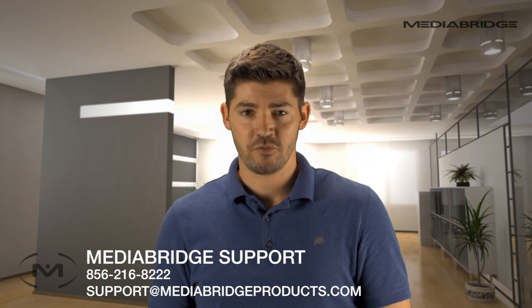If you have any other questions, please don't hesitate to give us a call or send us an email. Thanks for choosing MediaBridge.